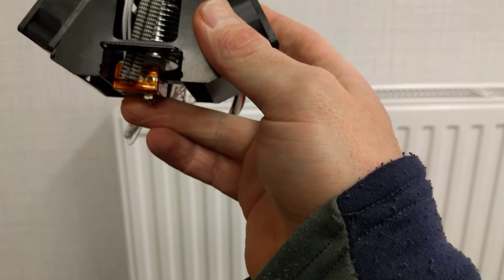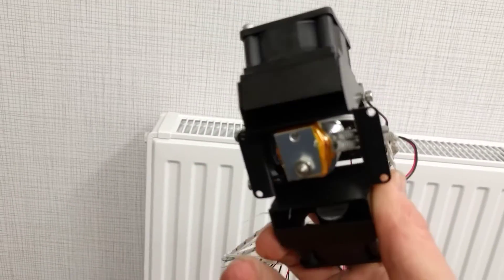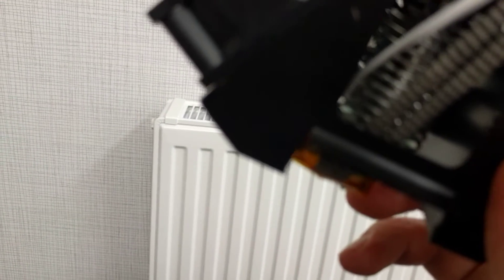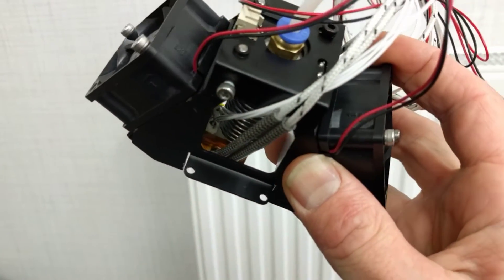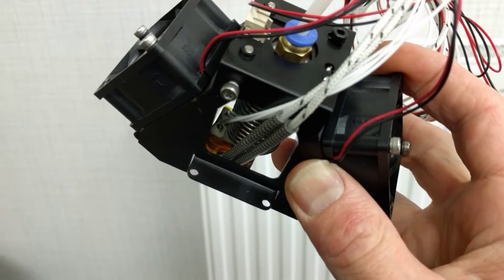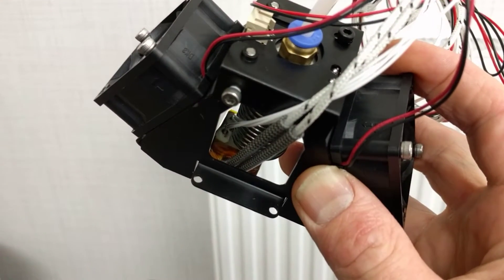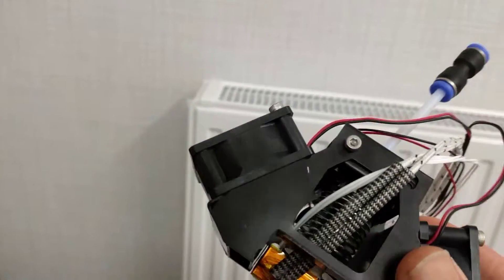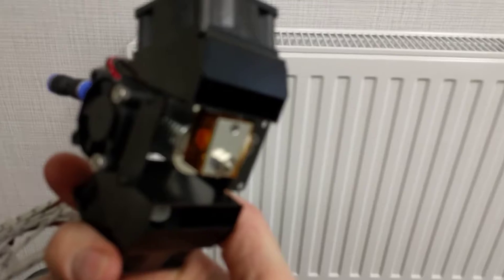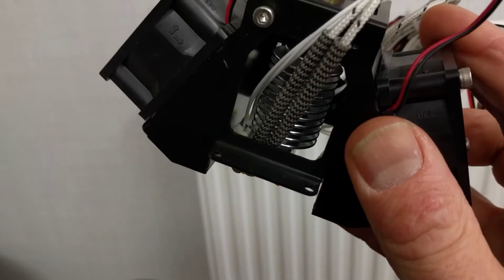I'm not sure if this is an original E3D hotend - I saw somewhere that it maybe wasn't. And I can see down here that it seems like there are still two temperature sensors. So I think there have been some modifications to this one, because I haven't seen any E3D hotend with two temperature sensors.